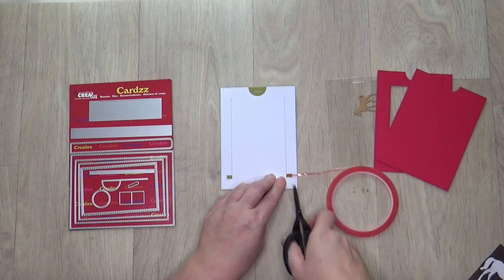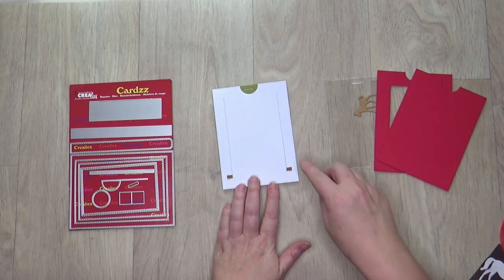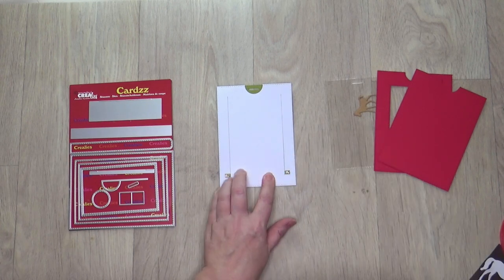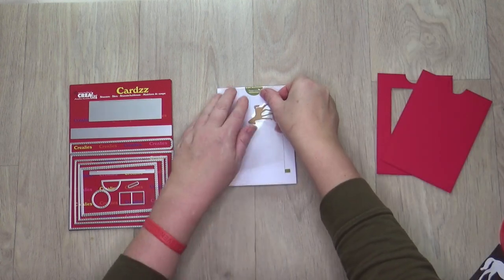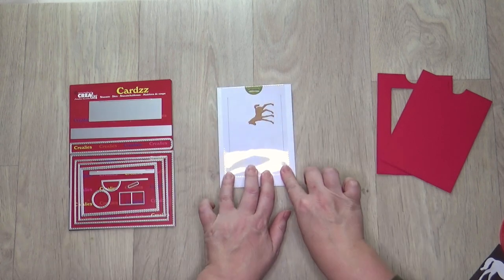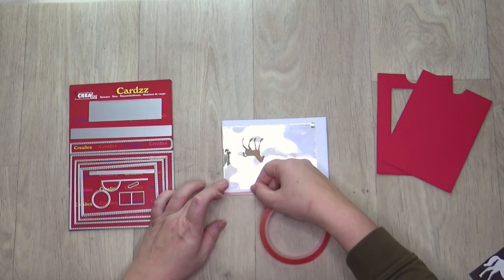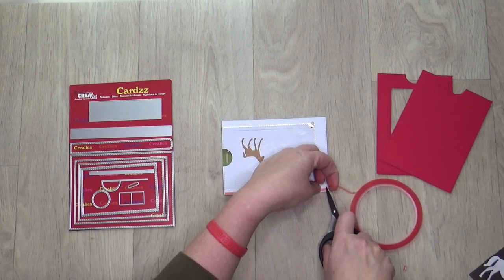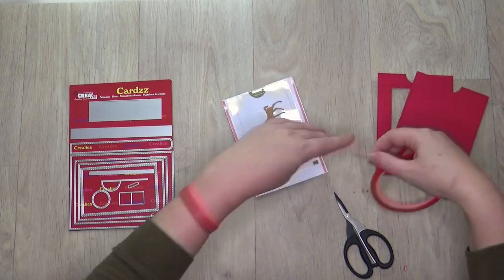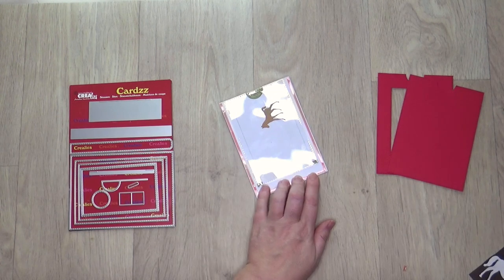Use 3 mm red sticky tape on the green tabs. Remove the protective layer and stick the transparent rectangle on top. Make sure that the transparent rectangle is flush with the top of the white base. Stick 3 mm red sticky tape along three sides of the white base card. Make sure that the transparent rectangle remains completely free.